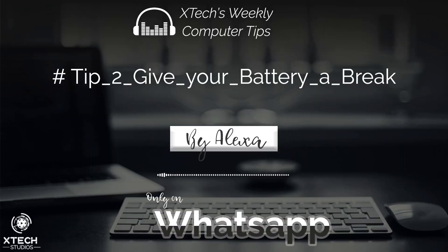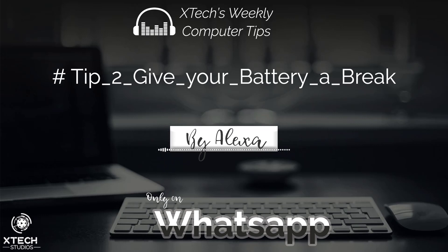Today, I'm going to give you a tip on how to prolong your laptop battery. Batteries will eventually die no matter what, but there are a few things you can do to prolong its lifespan. According to Wired, keeping your laptop plugged in can kill your battery faster. This is because of the way that lithium batteries work.